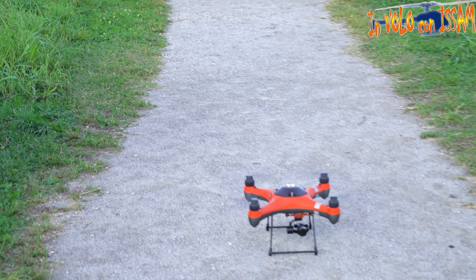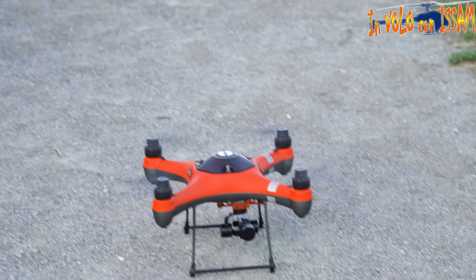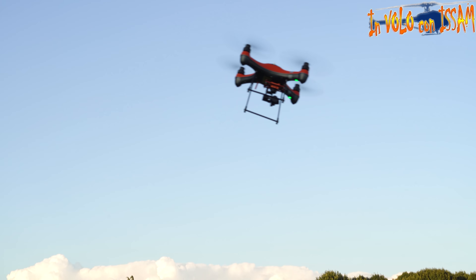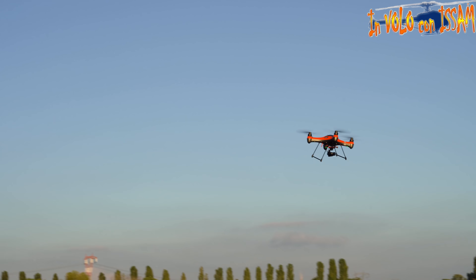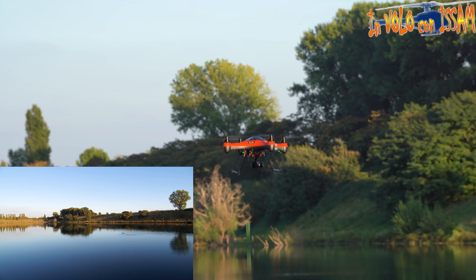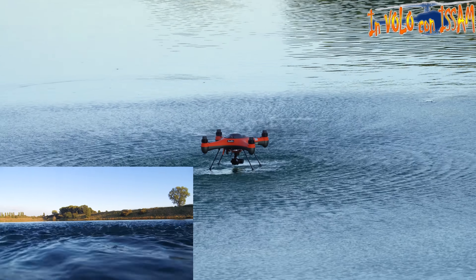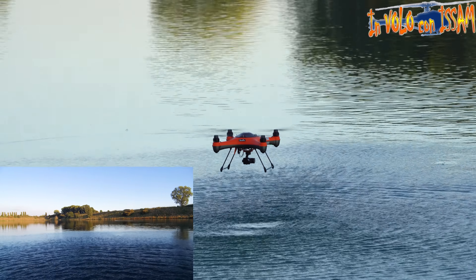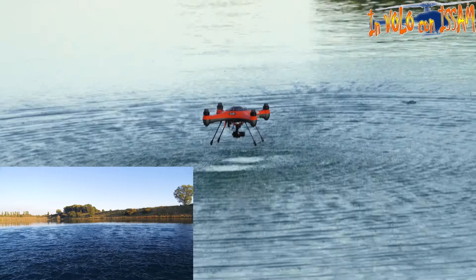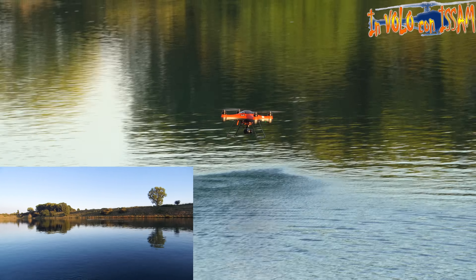Decolliamo: ho armato i motori, vado con lo stick sinistro in su e il quadricottero decolla dritto. Adesso stiamo filmando. La cosa di toccare l'acqua con il drone, sia accidentalmente che di proposito, è qualcosa di molto difficile da fare con un altro drone — praticamente impossibile.